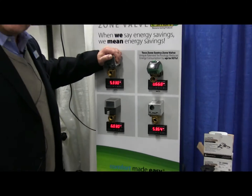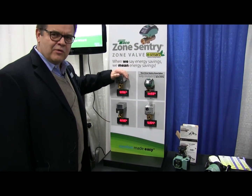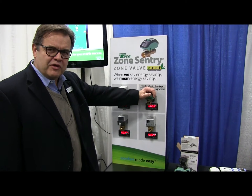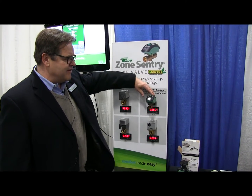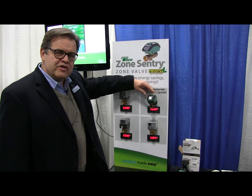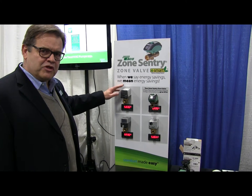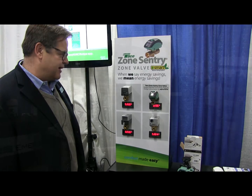If you were able to touch it, you could see that this ambient temperature is probably close to 90 to 100 degrees, while this one is closer to whatever the room temperature is. You could put a dozen of these Zone Centuries on one 24-volt transformer, whereas typically you can only operate three or four zone valves on a 24-volt transformer.